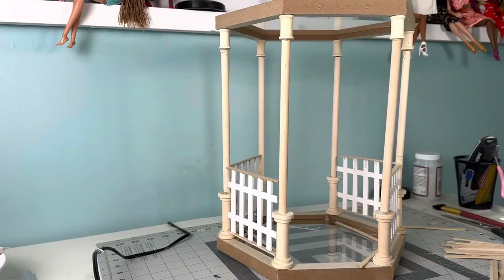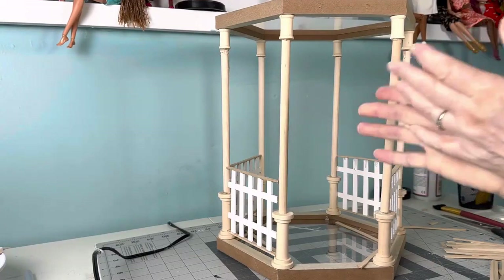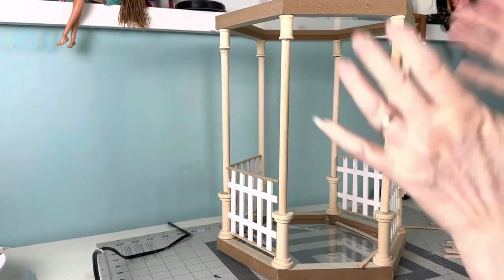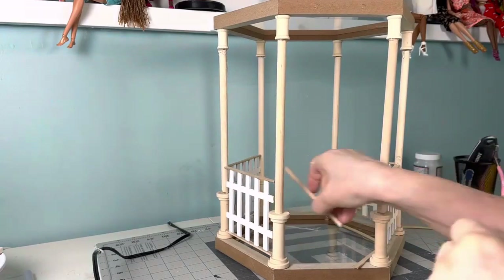Hey there, welcome to part two of the gazebo. I'm hoping part two is also the part where we finish the gazebo, so let's just get started.